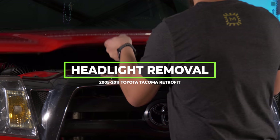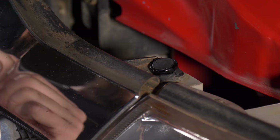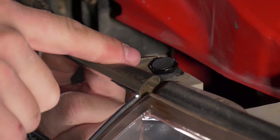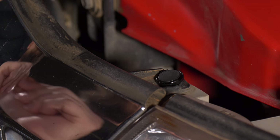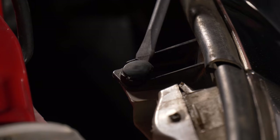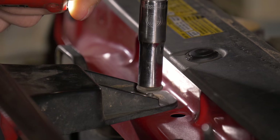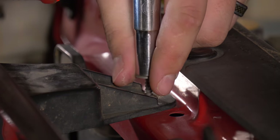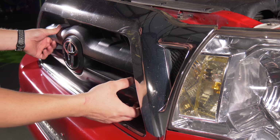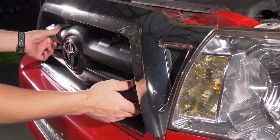First step is to pop the hood. Now take a flathead screwdriver and pop off the clips — there's one on each side. After those are off, grab a 10mm socket and take off these two bolts. There is a clip from the back that you do have to pop off with some pressure, but if the grill has been taken off a few times it'll come off pretty easily.